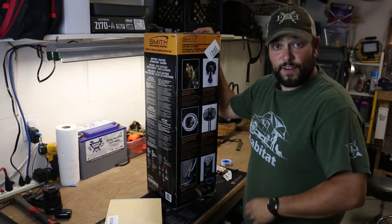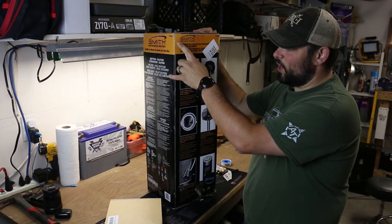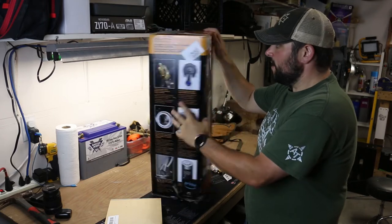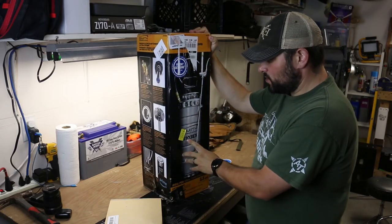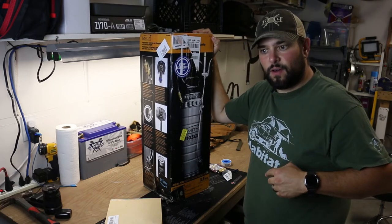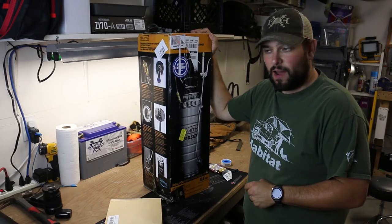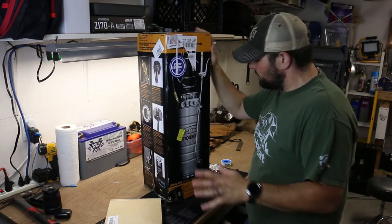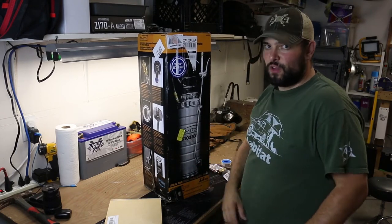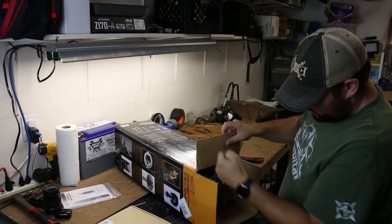Let me show you the components I'm going to use to build this — I don't think it's going to take very long. The heart and soul of the system is called the Smith Performance Sprayer, model number S103EX. If you like this video and want to see more, hit the subscribe button, and down in the description I'll link all of this stuff so you can click and buy it on Amazon.